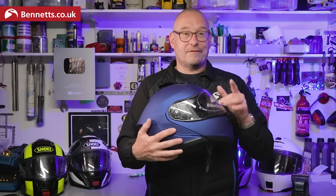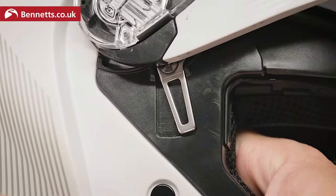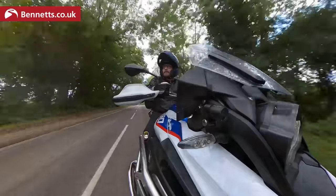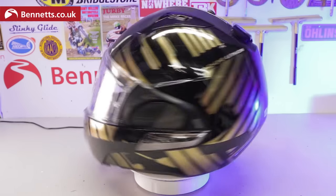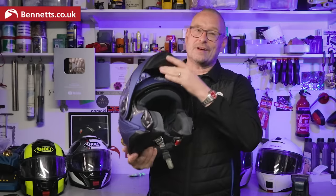There's no lock you have to fiddle with like on the Schuberth C5 or AGV Tour Modular, for instance. The chin guard will stay in place while riding if it's pushed all the way up — not that most people bother with the latches on others anyway. If you want to ride with the chin bar open a lot, consider a flip-over lid like the Shark Evo or LS2 Advan, as a flip-up lid like this can act as a sail at high speed if your bike doesn't have a big screen.